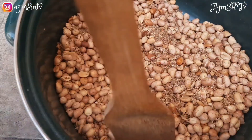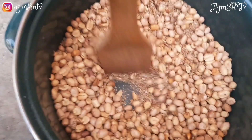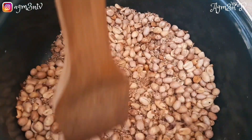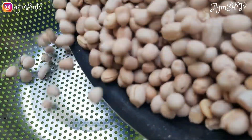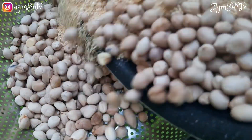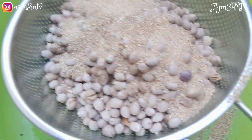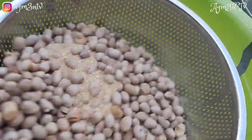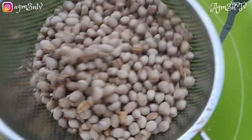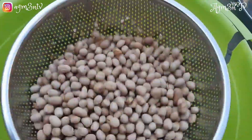After everything, we pour it into a colander. I do this to allow the gari to fall through the colander so the groundnuts stay on top and I can separate them from the gari. I pour the groundnuts into the colander to strain — and look at how beautiful it looks!